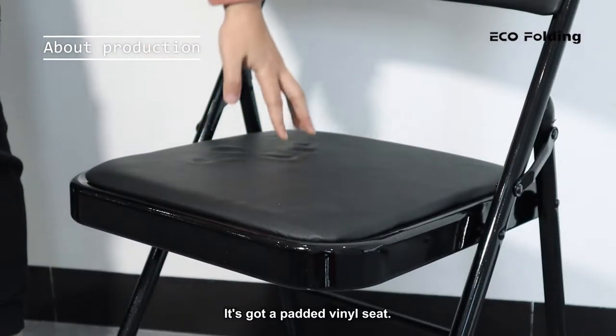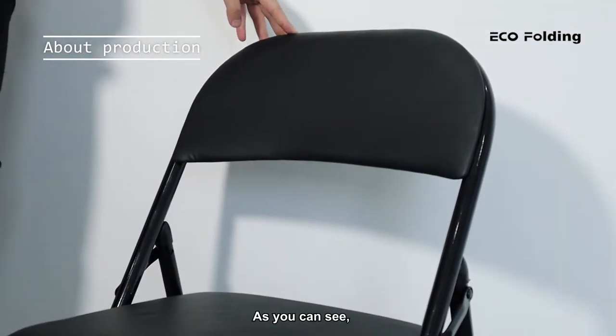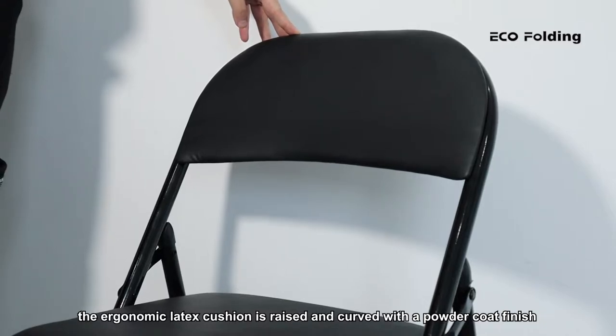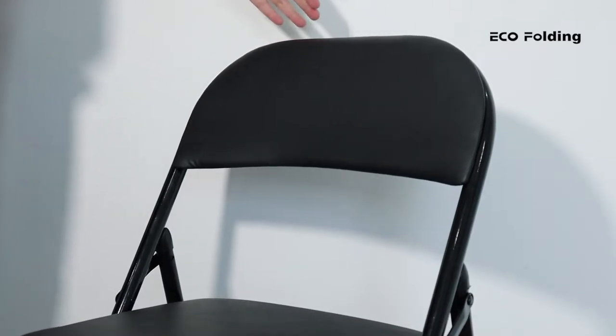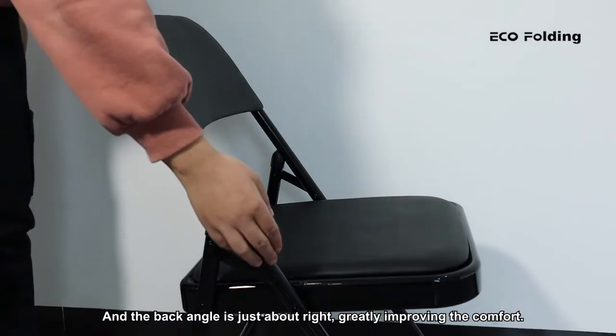It's got a padded vinyl seat. As you can see, the ergonomic latex cushion is raised and curved with a powder coat finish, so that you don't have this portion kind of cutting into your back. And the back angle is just about right, greatly improving the comfort.